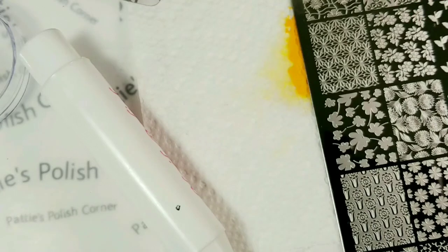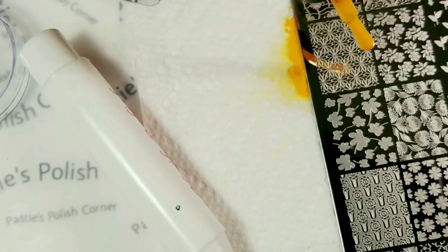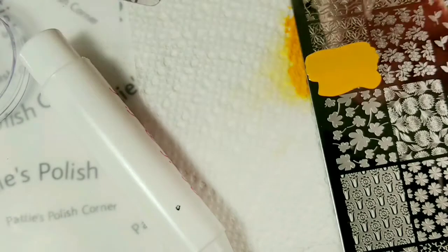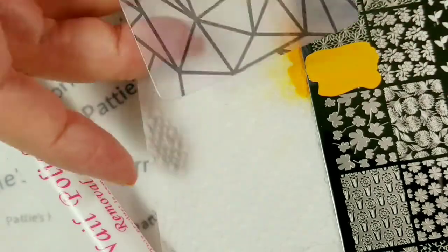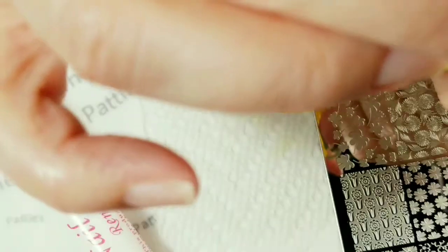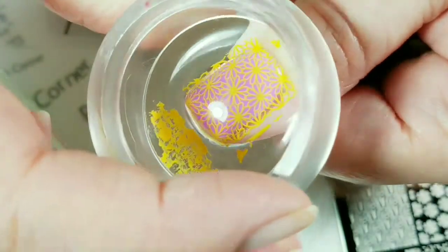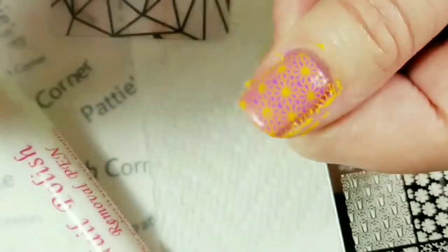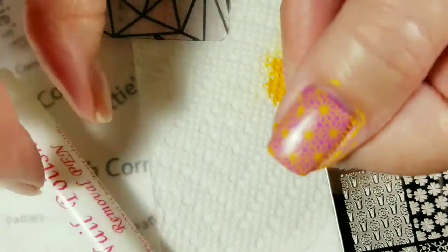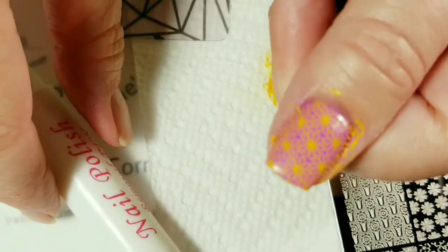I'm going to stamp another image on my thumb. I was hoping it would fit pretty good on there with not a lot of cleanup because I didn't use my liquid latex. So I did pretty good.